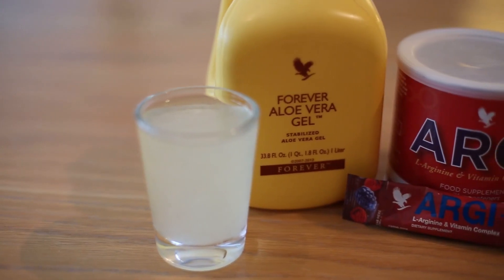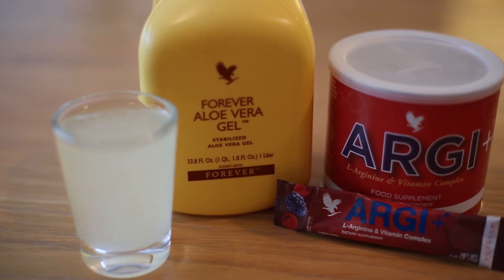Personally, I prefer to use it in my water during my gym sessions, but you can actually add your RG Plus to your aloe vera gel in the mornings when you're working out.